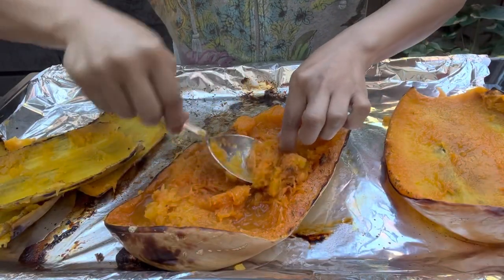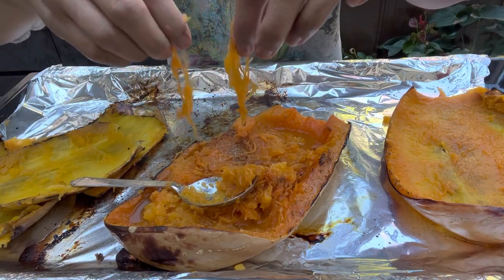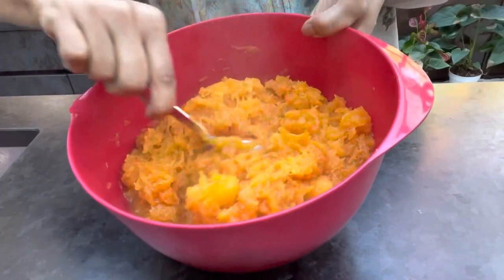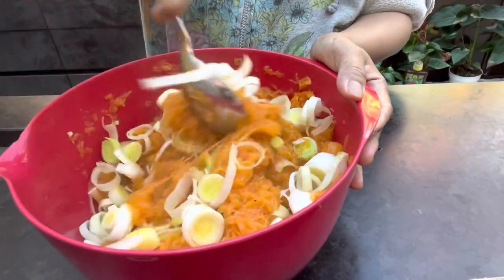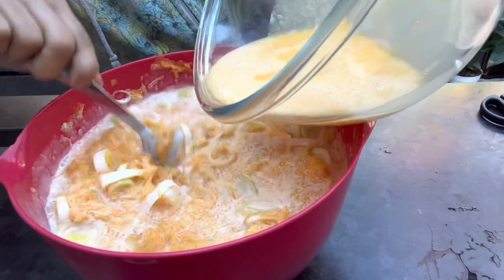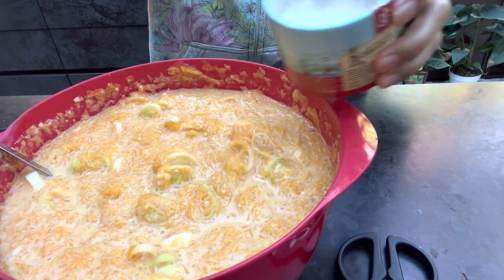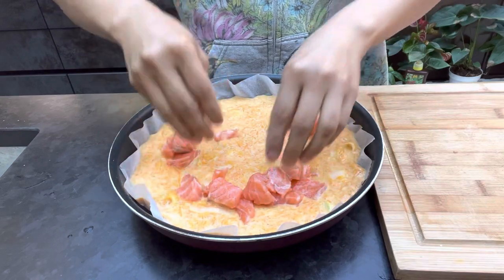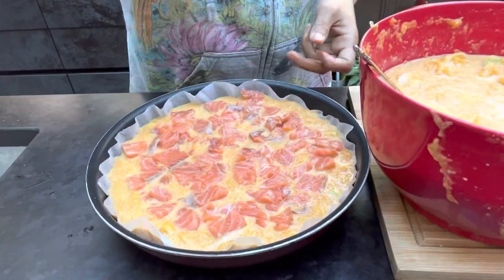It looks like an angel here. It's spaghetti. Look at that. It looks like spaghetti. Let's cool it down first.